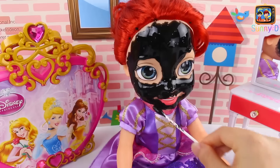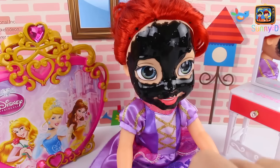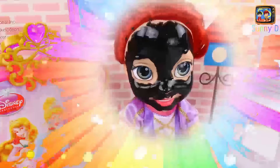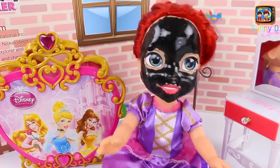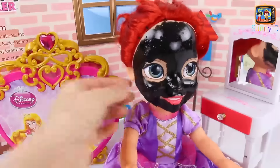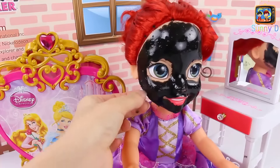Now what happens is that this mask is going to dry, and when it dries it's going to peel off — so much fun, we'll show you when we're done. Just getting it here on her chin a little bit more. Now we just need to wait. You need to read the back of your mask and see how long yours needs to wait — sometimes it's five minutes, ten minutes, it depends.